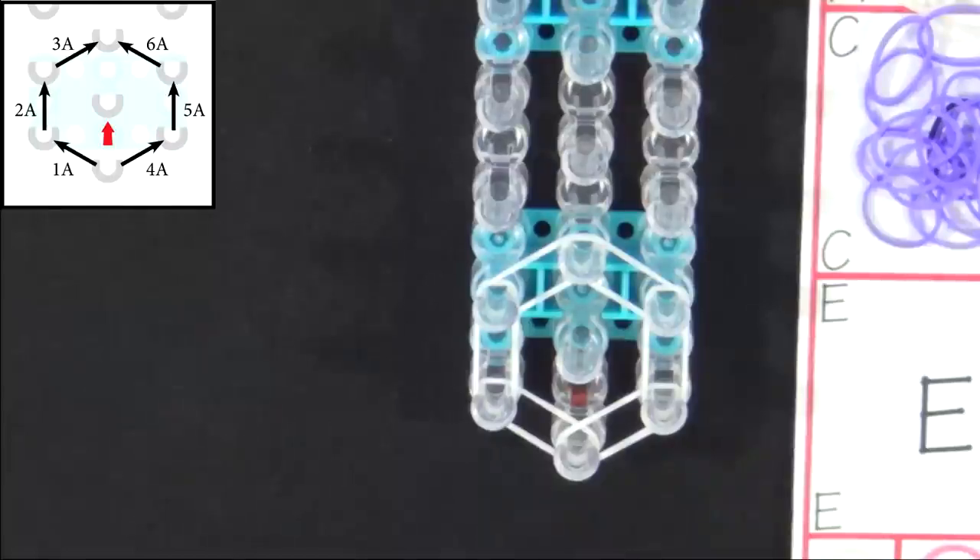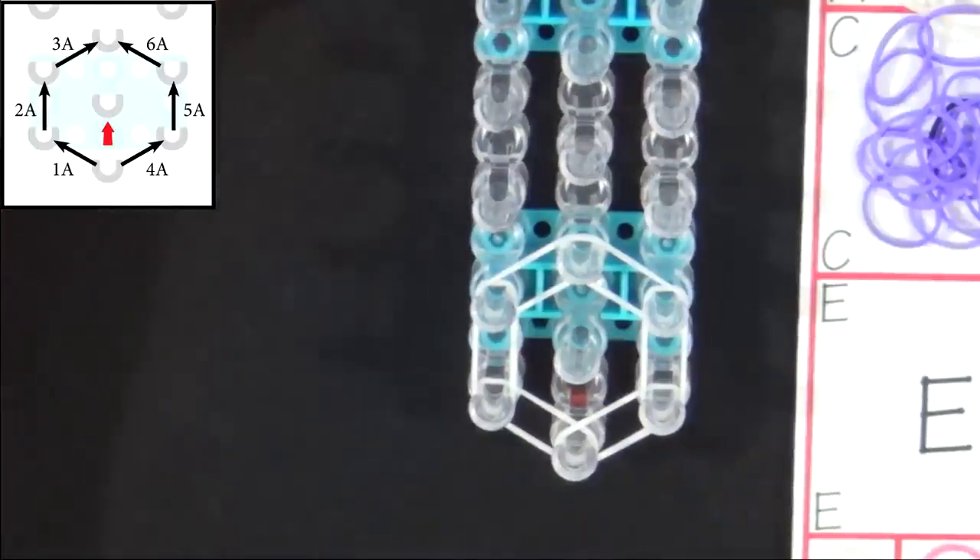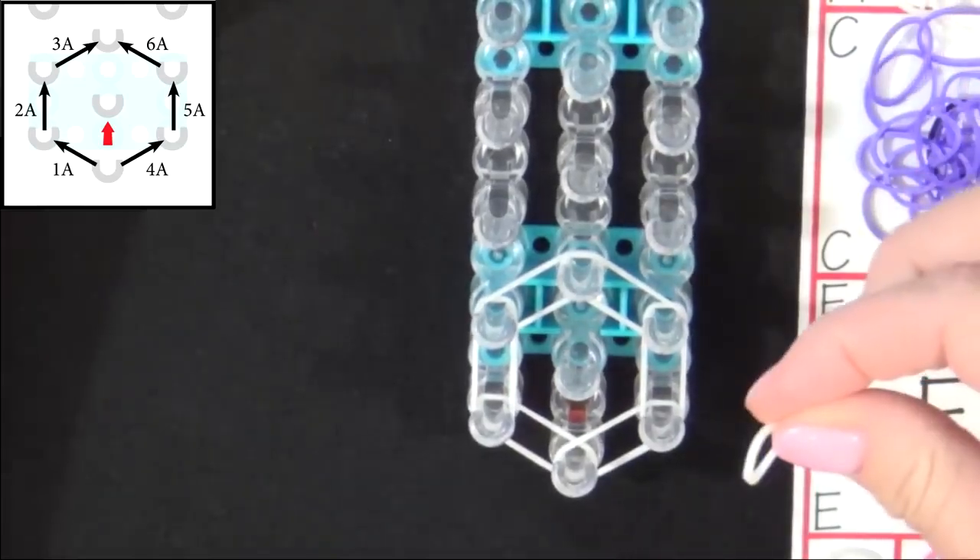Repeat this pattern 5 more times and we'll fast forward to the end of the loom. Refer to the graphic on your screen.